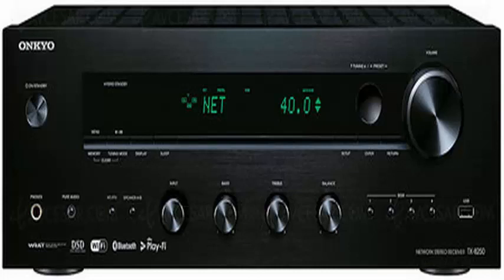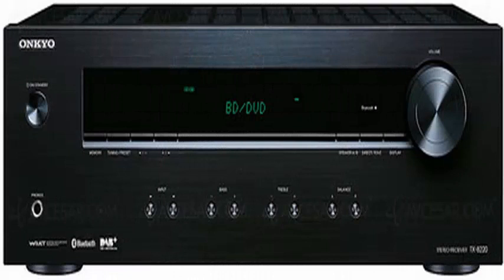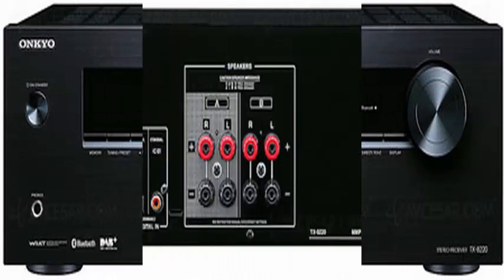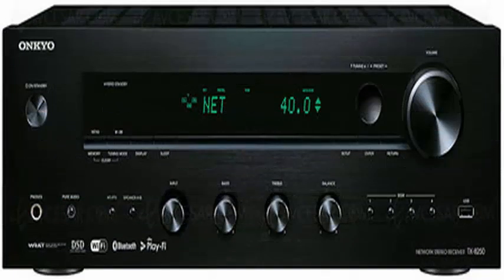The TX8250 includes support for direct DSD 2.8/5.6MHz. It has multiple gold-plated analog and digital inputs, as well as one for MM-type turntables. It also features a second listening area, FM radio, and Bluetooth connectivity.